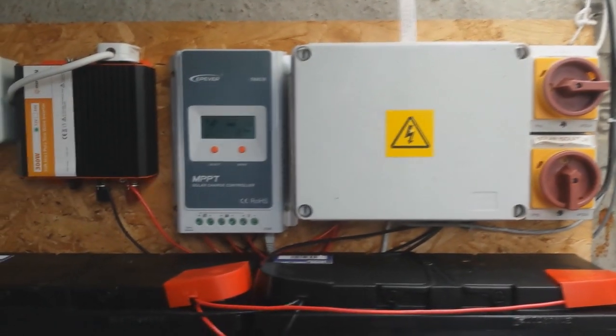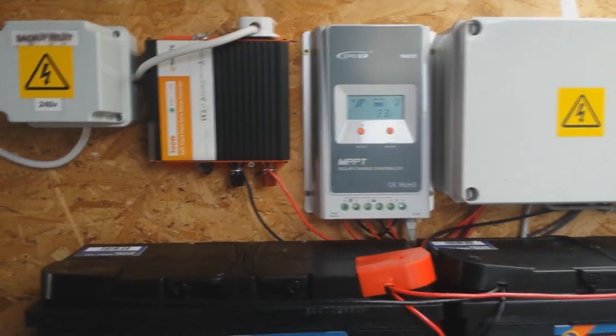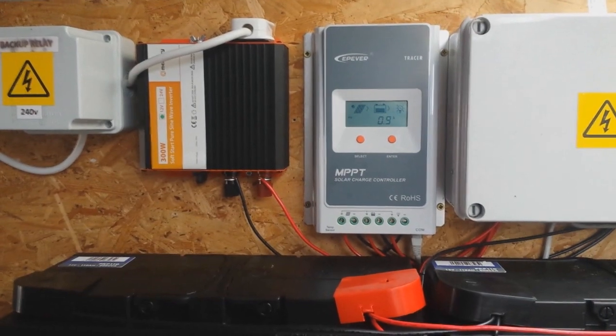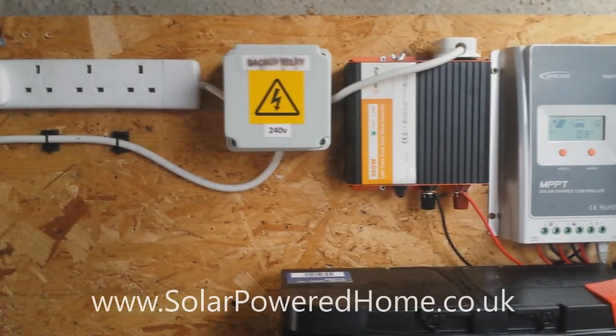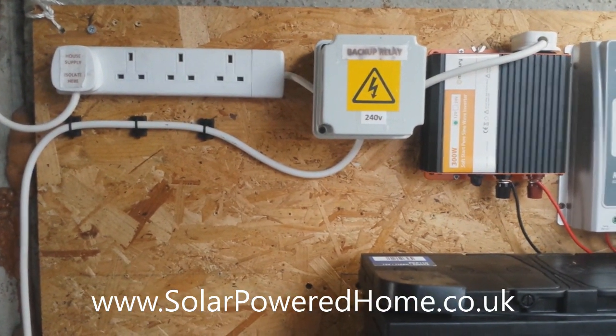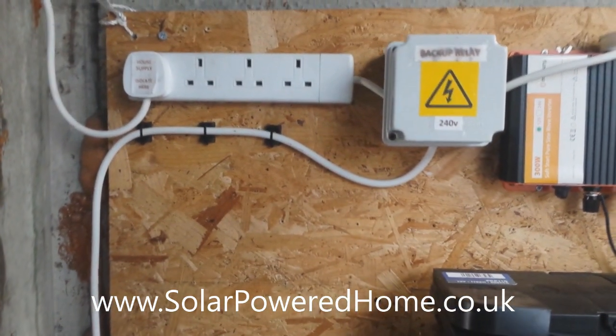That's just a brief overview of the system, but what I'll do is take you through it step by step and show you the interesting stuff hidden inside these enclosures. Any details I leave out of this video can be found on the website where you can also see the energy data in real time, so just follow the link below if you're interested.